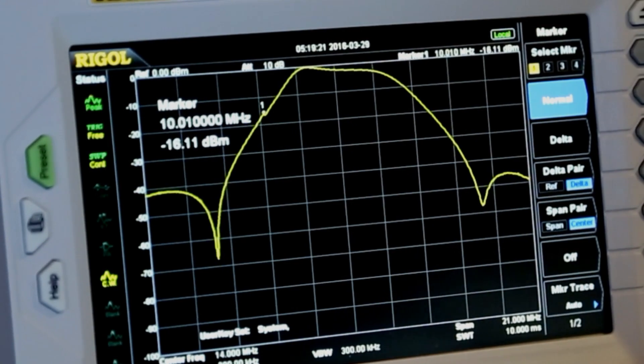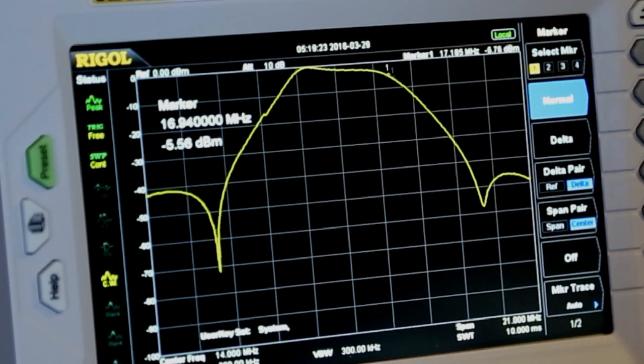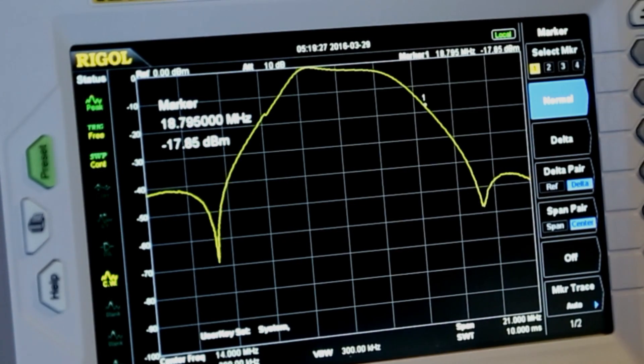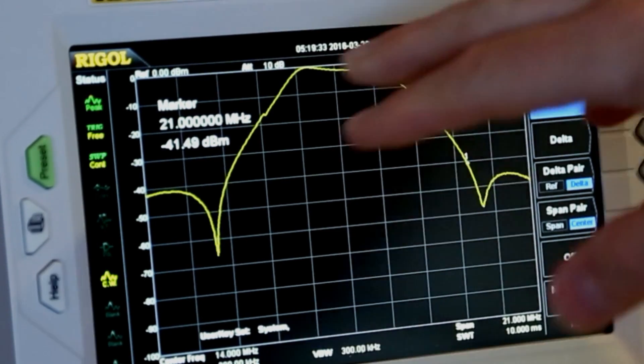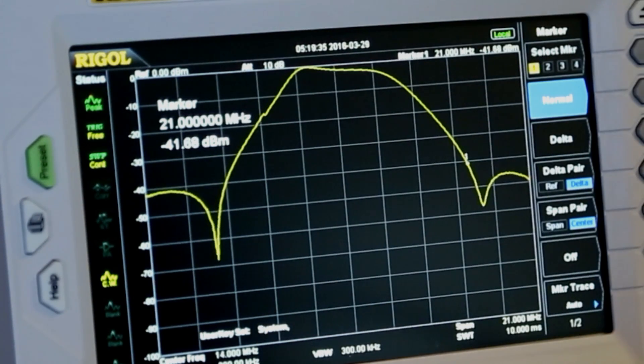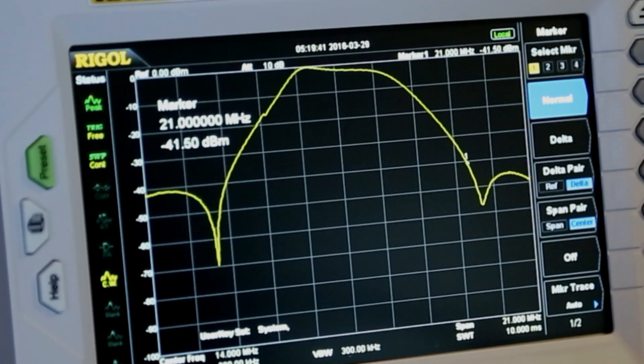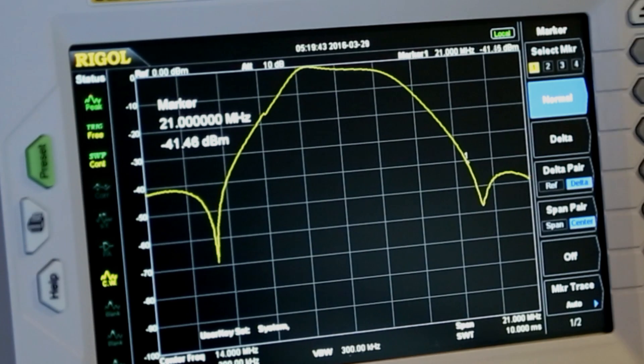Let's go see where we are on the 15 meter band. As I come up here towards 21 megahertz, you'll see that we're down about 41 dB. 42 dB would be seven S units, so we're about seven S units down from zero. So that's helped a lot if somebody was on 15 meters interfering with us.